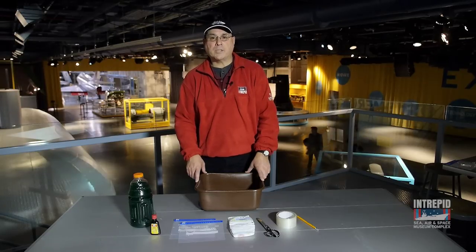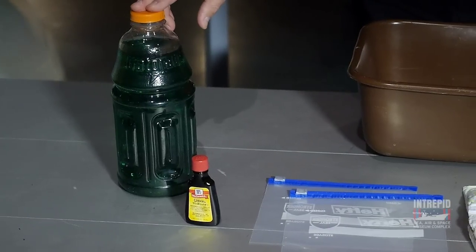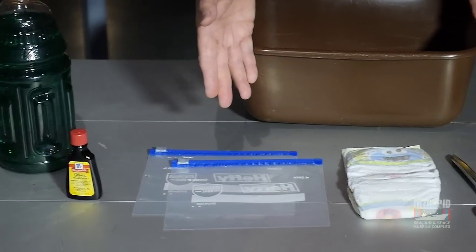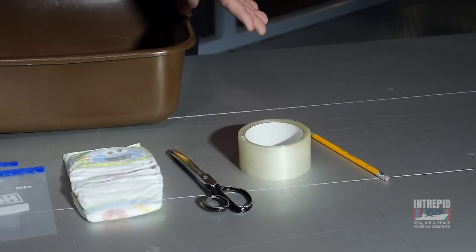To demonstrate how a self-sealing tank works, I have gathered together some safe and inexpensive materials that you can find at any supermarket, so you can try this at home. You'll need a pitcher of water, some food coloring, two quart-sized zip-sealed plastic bags, a disposable baby diaper, a pair of scissors, a roll of wide transparent sealing tape, and a very sharp pencil.